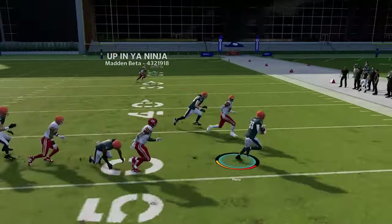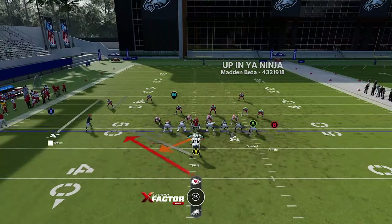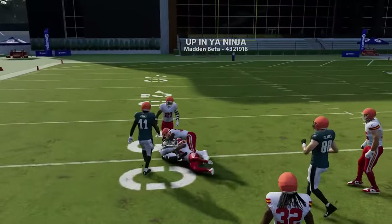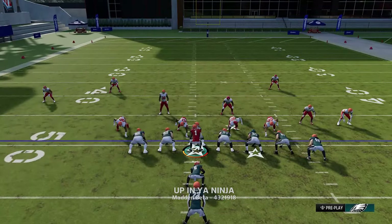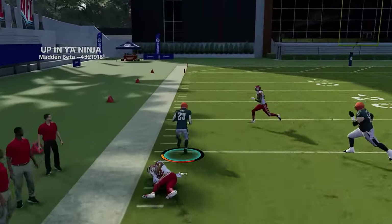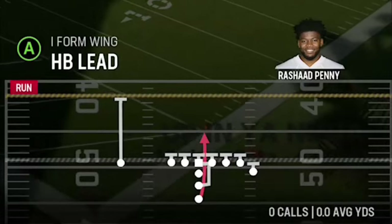The halfback stretch from this formation — best to run as is, with blocking to the edge. You can flip the play and have success since the defense usually stacks over to the tight end side, making it a good run play to either direction. If everybody is on one side, flip it and go the other way. Even with a running back as fullback you still get enough of a chip block to get outside.